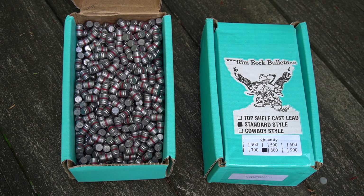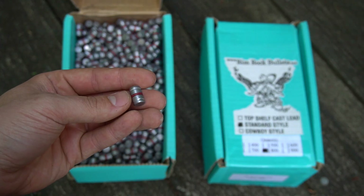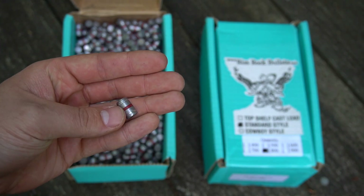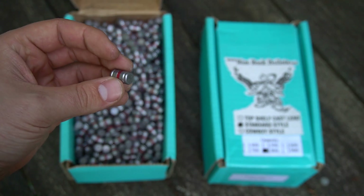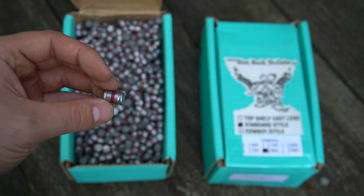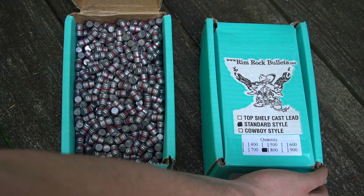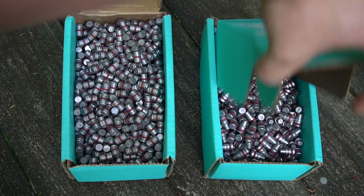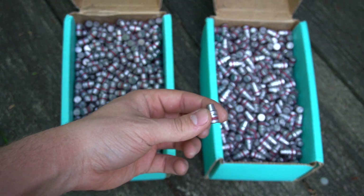Look at that — doesn't that just look great? I'm a big fan of the wad cutter design. It's obviously been around for a really long time, and these look great. I'm excited to get them loaded up. I think I'm just going to do some lower powered training rounds for my LCR and for my K-frames.